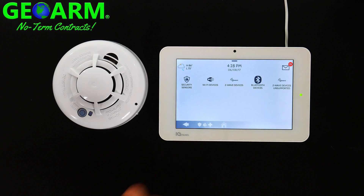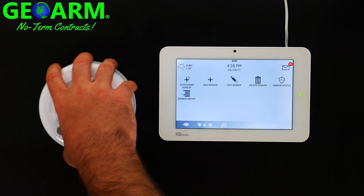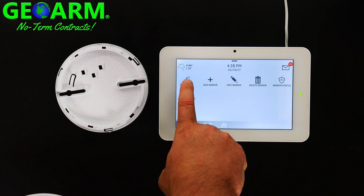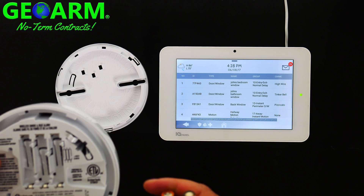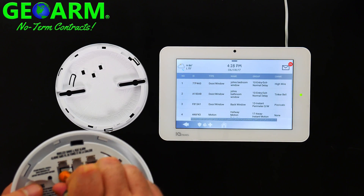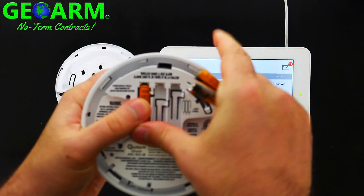Select Devices, then Security Sensors. I like to auto learn these sensors in. To do that, get your smoke detector removed from the back mounting plate, select Auto Learn — you'll now have 120 seconds to learn it in. You'll locate all three battery positives, meaning they all go in the same way, and get them underneath the little tab like so.